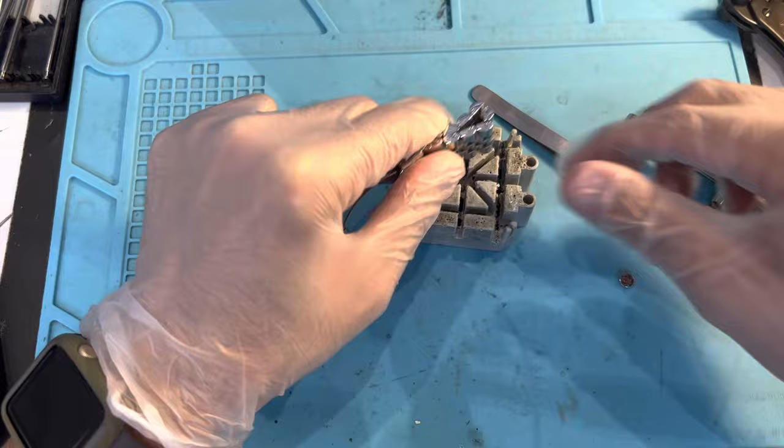This is how fast it is — it took me five minutes to change the battery. It shouldn't take you longer than that either, and that's pretty much how you do it. Thank you.